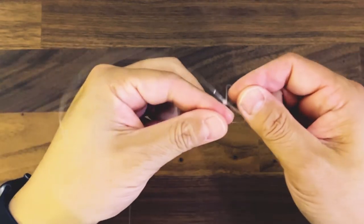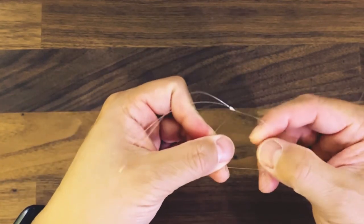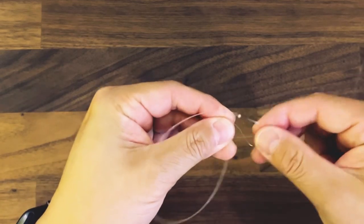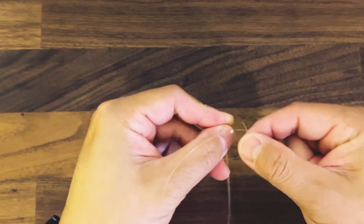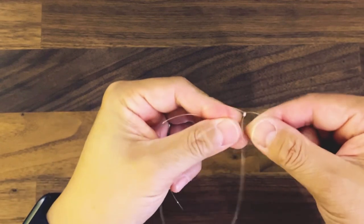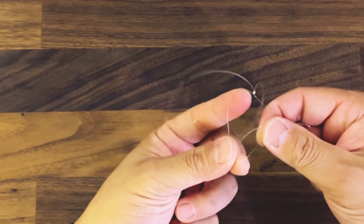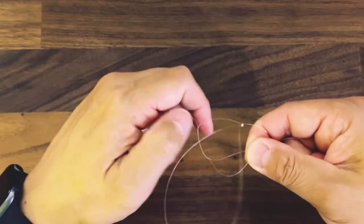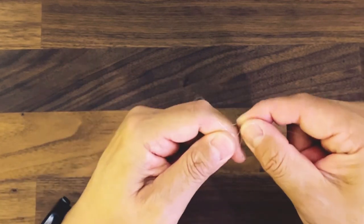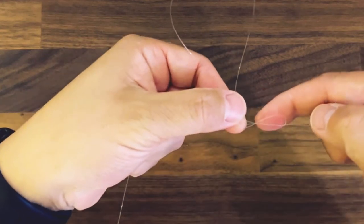From here we're going to make a loop like this. And then we're going to start to wind it — I'll probably do six times or so — and then from there you see we've made a loop within a loop. And then from here you stick that T end in, and this is kind of the tricky part.